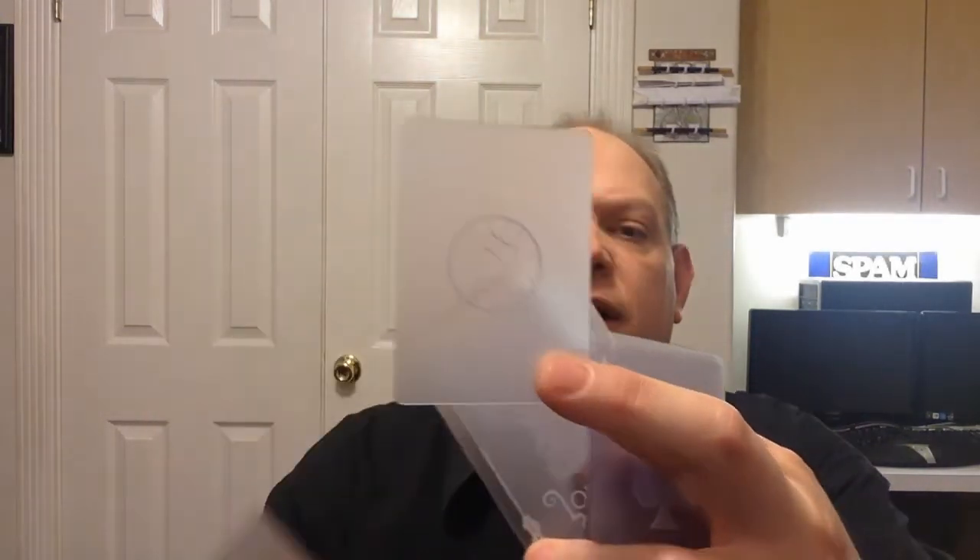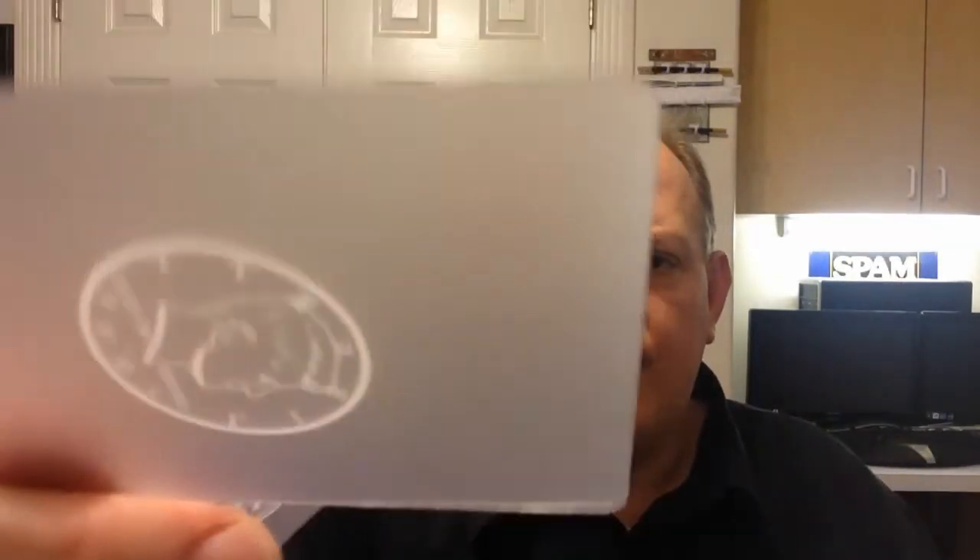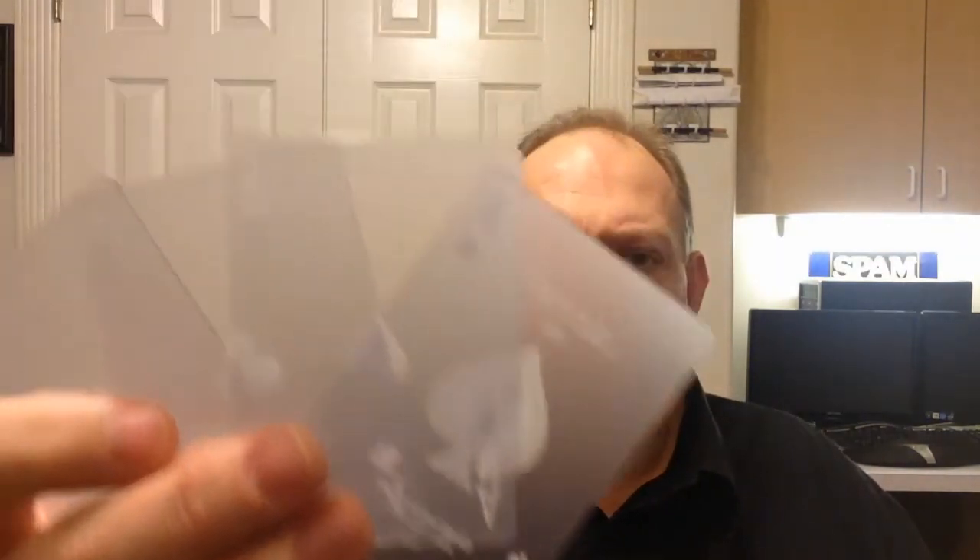Let me show you what you get. First, you get these translucent cards — they're very thick and very well made. You get four plain blank ones like this. You also get a Kennedy head and a Kennedy tail 50-cent piece. You get two jokers, which are very well made — I like them. Then you get four aces. I've actually bought transparent playing cards before and they weren't as good as these; these are pretty thick and pretty good.